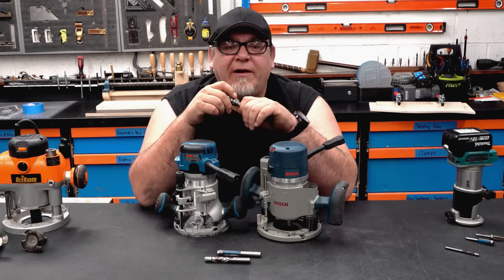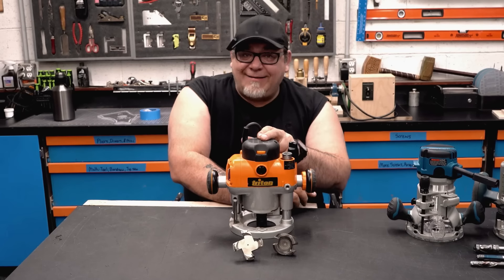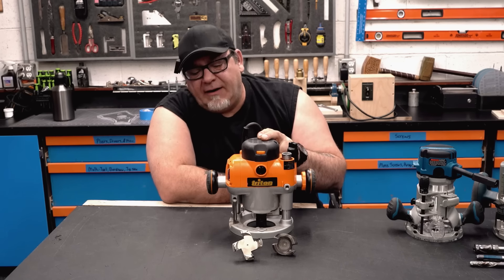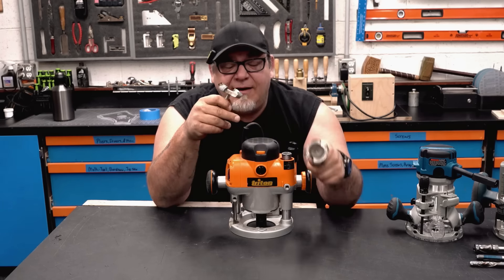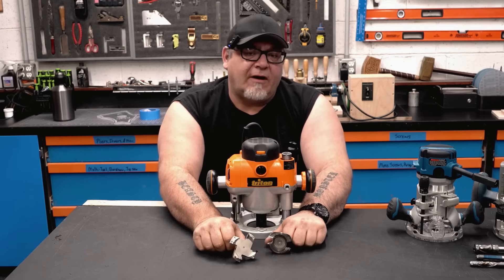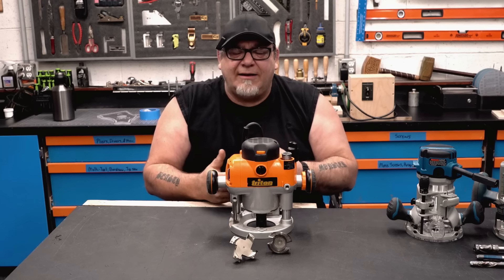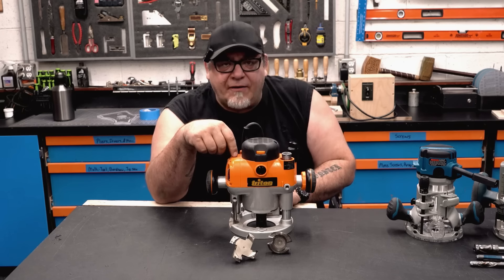Once you get over that, you really want to step up to the next level: this three and a quarter horsepower beast. If you want to run big flattening bits like these two giants, this is the router you're going for. It's also great for large shaping bits — things like cabinet doors where you have a lot of material to remove. This is the router you're going to choose.